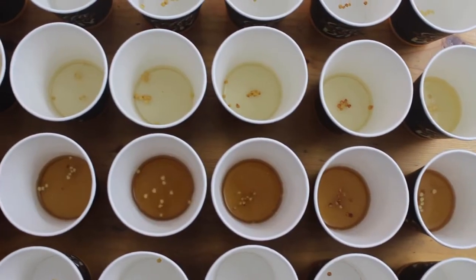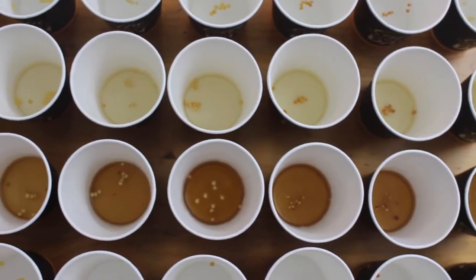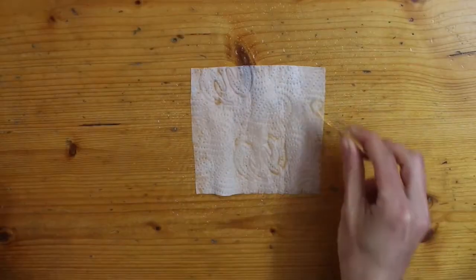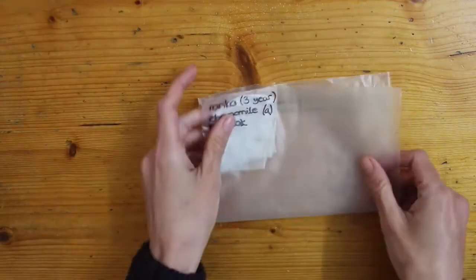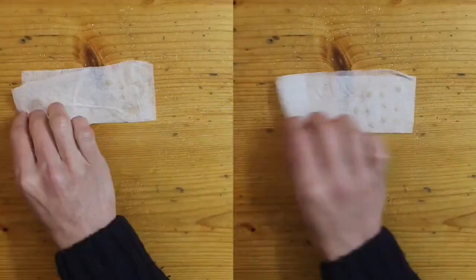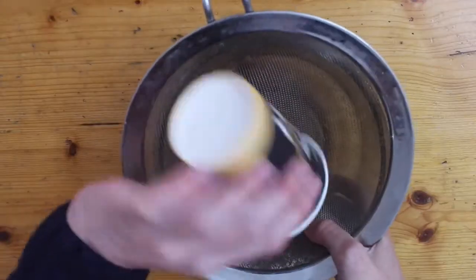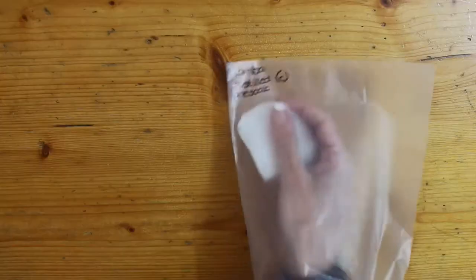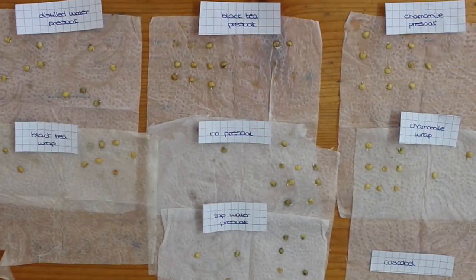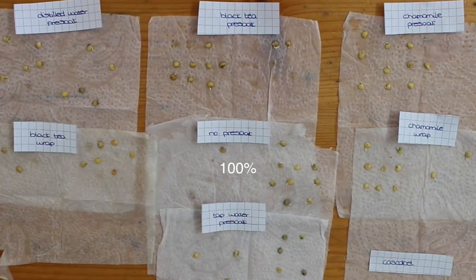Now it's time to do the same to all of our pre-soaked seeds — all 280 of them. Two weeks later and the results are in. And here's our champion: no pre-soaking.